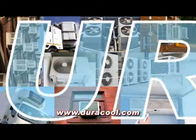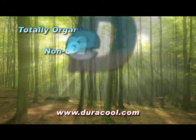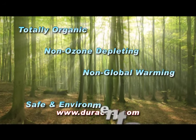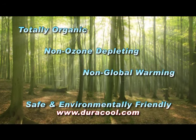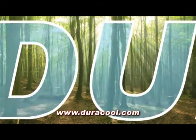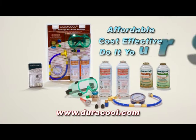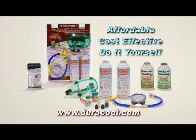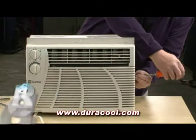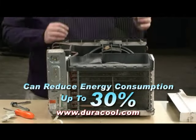Duracool 22A Refrigerant is the cost effective replacement for R22 refrigerant. Traditional refrigerants are harmful to the environment. Duracool refrigerants are totally organic, non-ozone depleting, and non-global warming. Duracool refrigerants are non-toxic and won't harm the environment — it easily surpasses the cooling efficiencies of other refrigerants. Duracool is the affordable, cost effective solution to expensive air conditioning repairs, and it's easy to install. You can do it yourself. Recharging your unit with Duracool 22A Refrigerant helps reduce your air conditioner's energy consumption up to 30%. That's a significant savings.